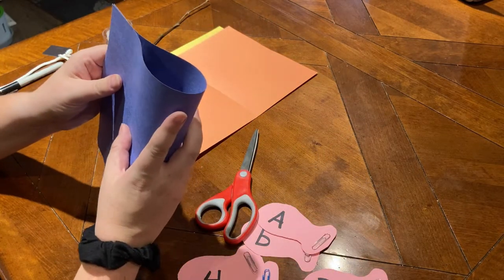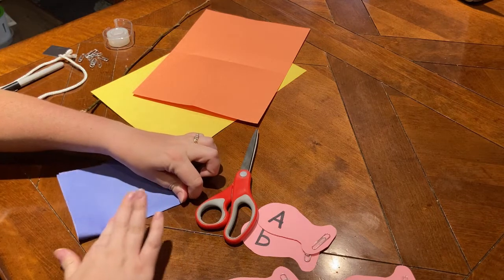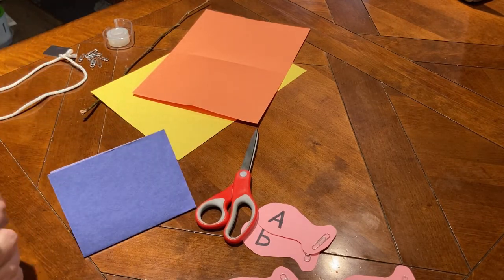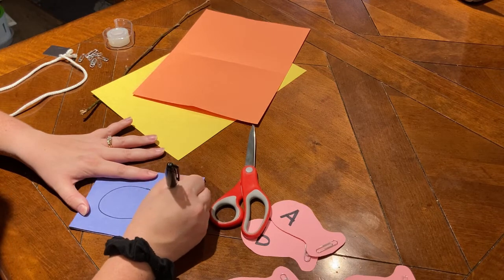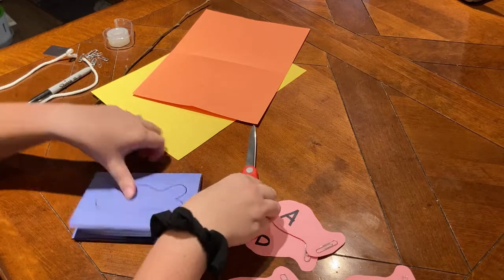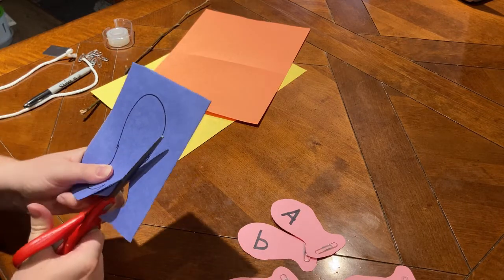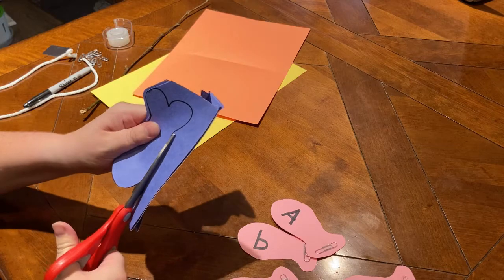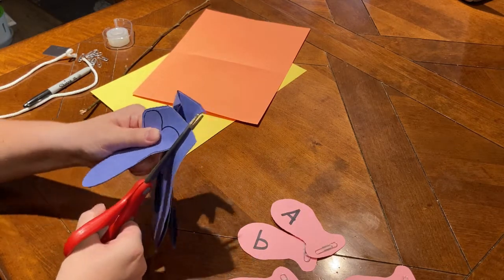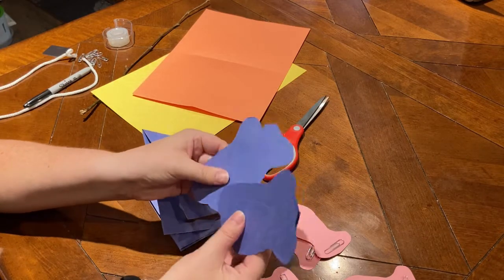Your first step is to cut out fish from your construction paper. I'm taking my paper, folding it in half, and then folding it in half again the other way, so one fold will give me several fish. I'm going to trace a fish shape onto my paper — it doesn't have to be perfect. Any fish shape and size will do. Now we'll just cut it out, and there we go. Here are my fish.